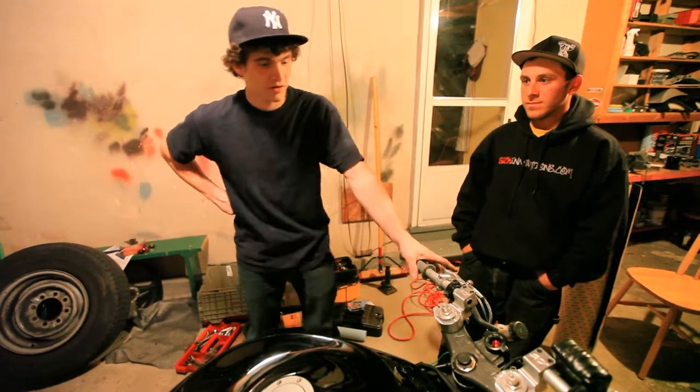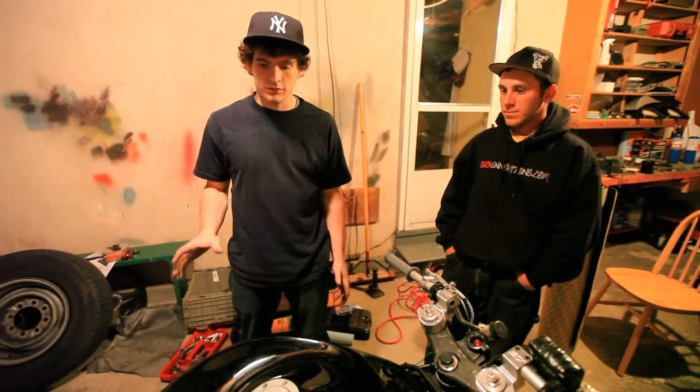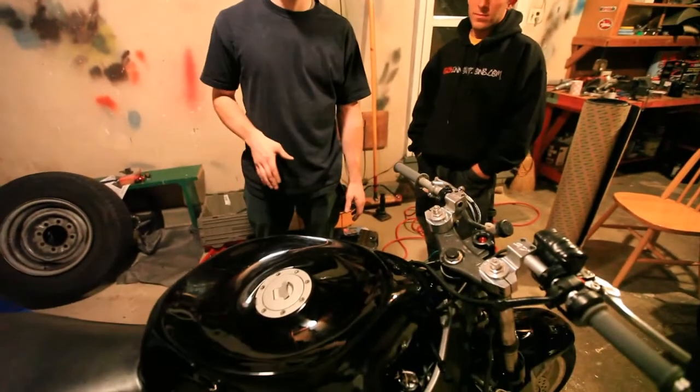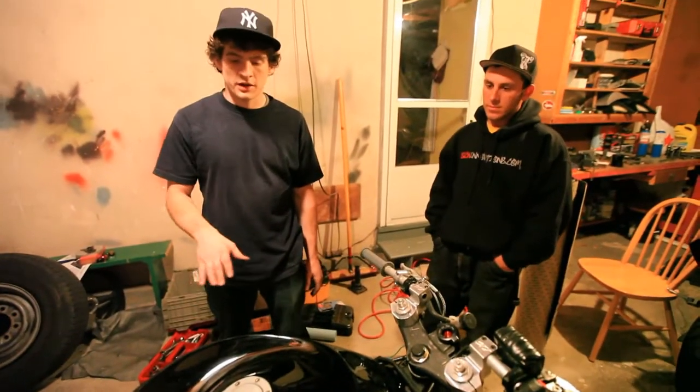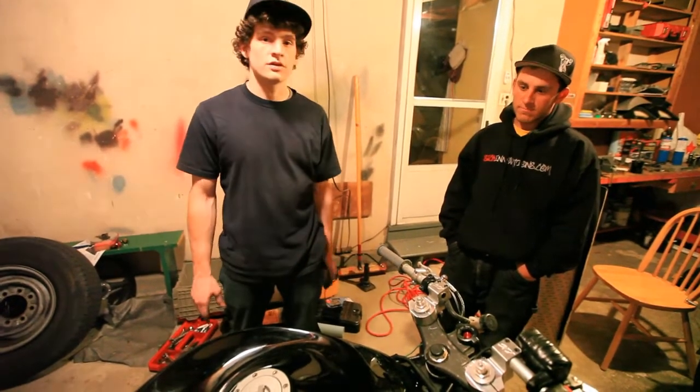Here we are again with Jojo the Pro. We've been working on his bike all night. It's time now to do the grip on his tank dent. He just recently had it bondoed by a local body shop. It's all nice and smooth, and it's going to be a good surface to get some good grip on.